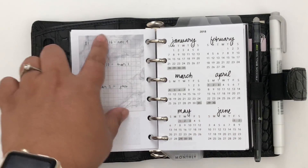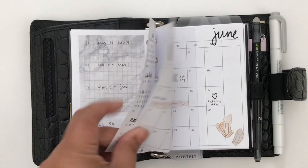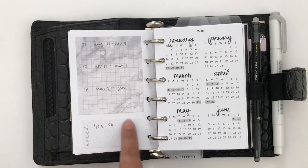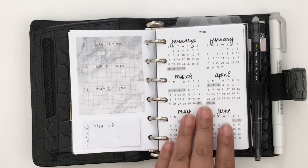Here I track my menstrual cycles, some days off for work, and on this sticky note I'm tracking things about my daughter's school — just miscellaneous notes to keep track of for the year.